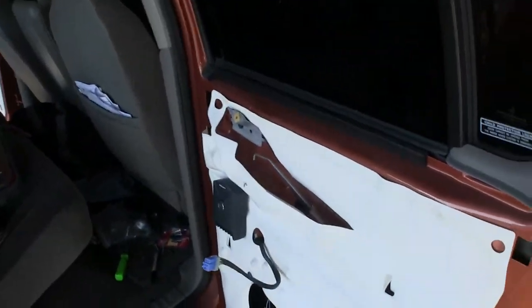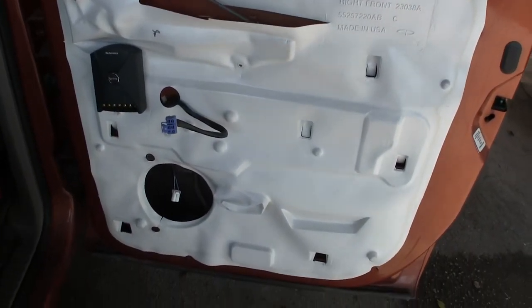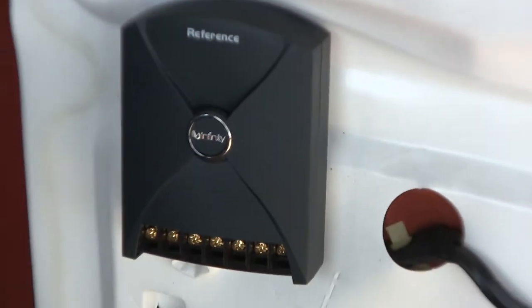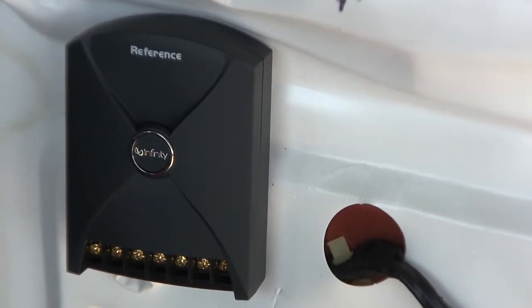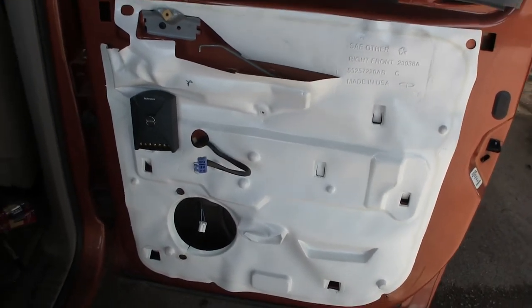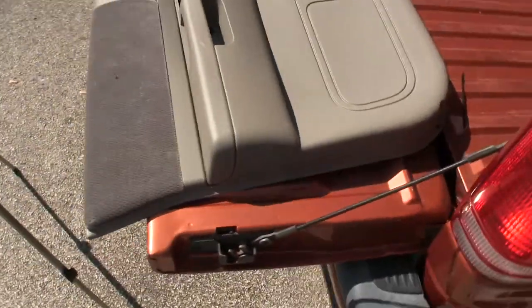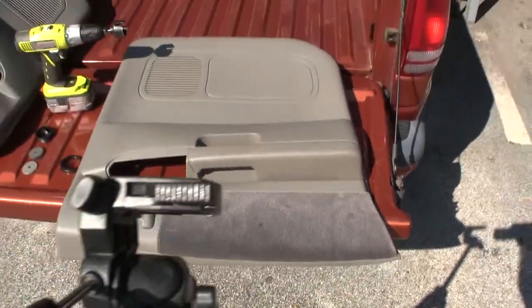Now I've started doing this one here, and I wanted to install a tweeter. There is the Infinity reference. I found a location for that to fit where it will not interfere with the door in any fashion — with all the locks and the power windows and all that. I'll be installing a woofer here at a later time. Meanwhile, this video is primarily about how to install tweeters in the doors.